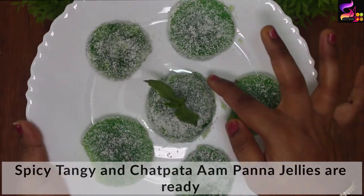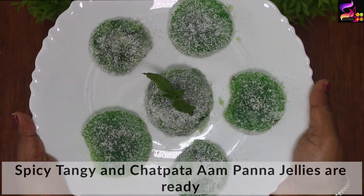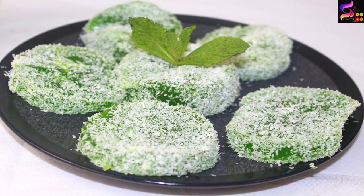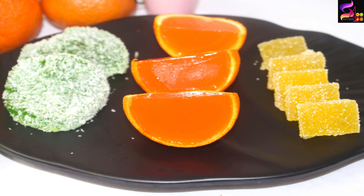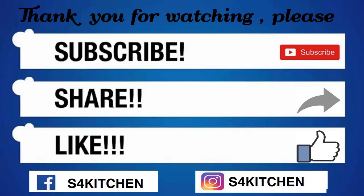Let's taste — yummy, tangy, spicy! Let's enjoy this recipe. Wow! I'm doing 3 varieties of jellies, very rich in Vitamin C which improves your immune system. Please try it and let me know in the comment section. Please like, share and subscribe. Press the bell button for the latest updates. See you all soon with a new recipe. Bye!